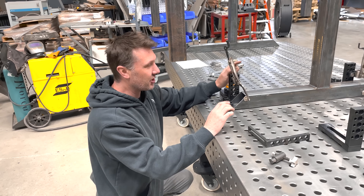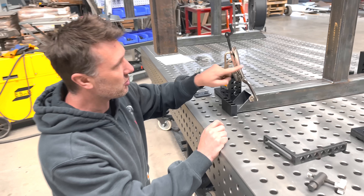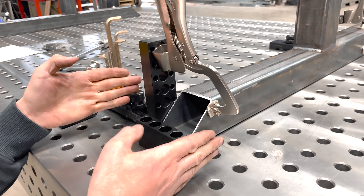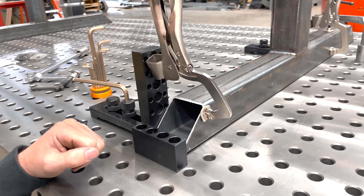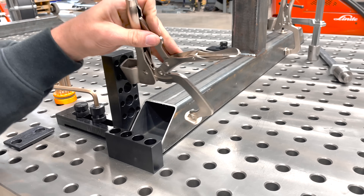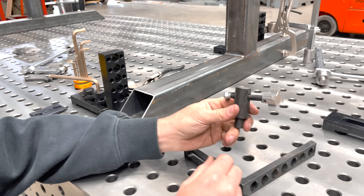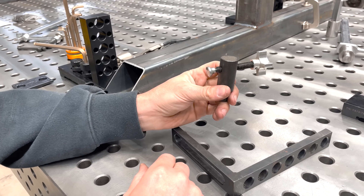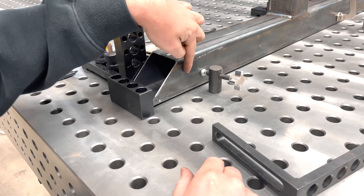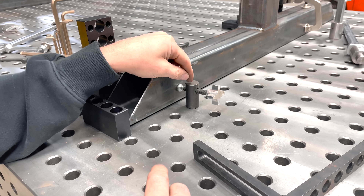You guys have asked me why I do this type of joint — using a clamp on a fixture to give a sideways smash. Some of you have said a better solution would be to use something like this: a side pusher style clamp that drops into a hole and pushes on the side. I'm going to explain my theory behind this.